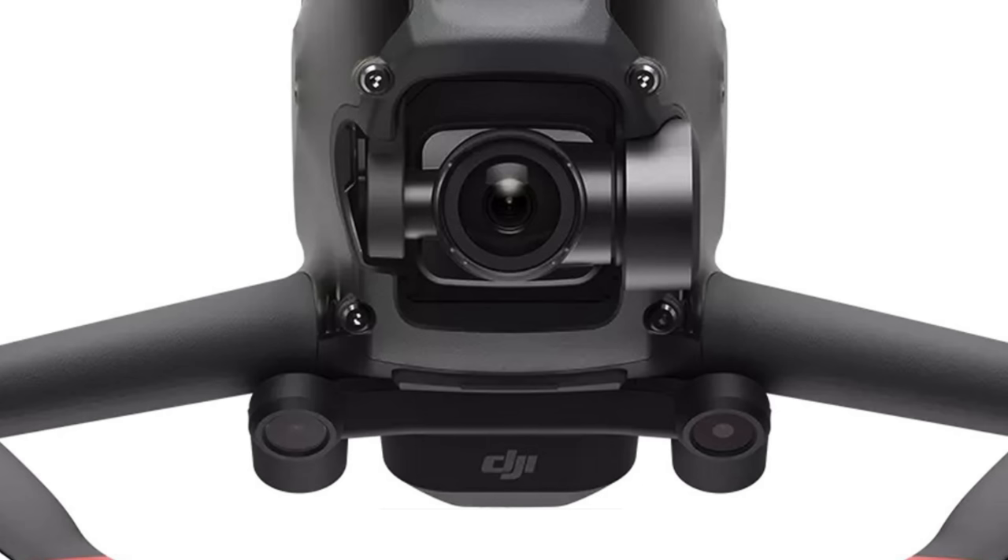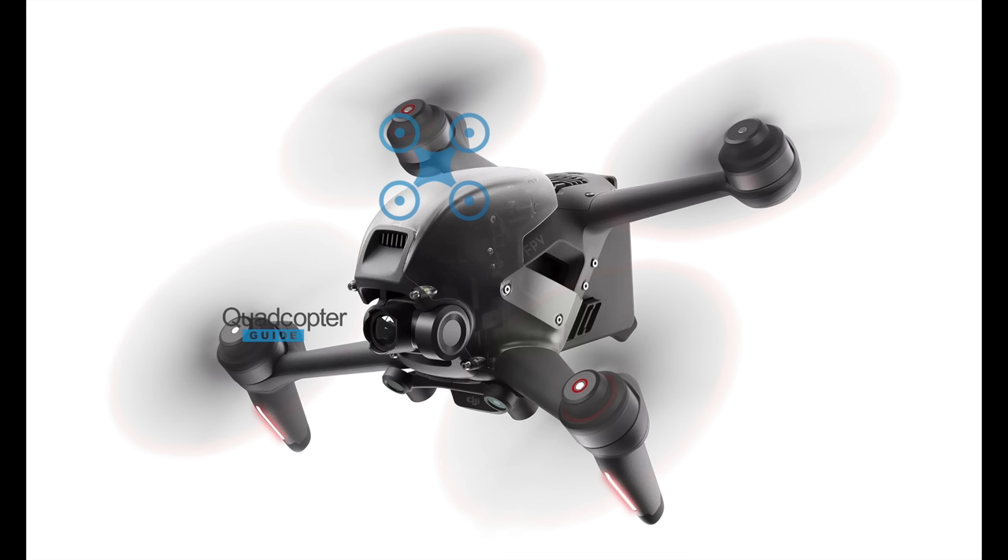Here you can see the FPV drone in a forward flight configuration, and the one-axis gimbal has kept the lens of the camera horizontal. Check this out — the arms of the drone appear to be a perfect airfoil for this attitude, meaning even the arms or legs of the drone provide lift. That's pretty cool — I wonder what percentage of lift those arms can provide.